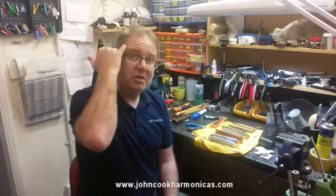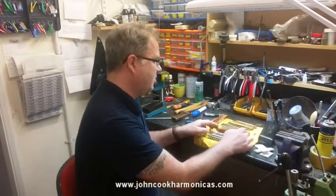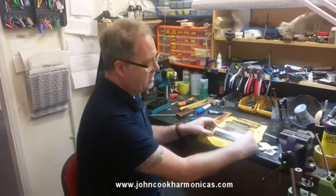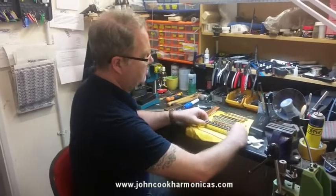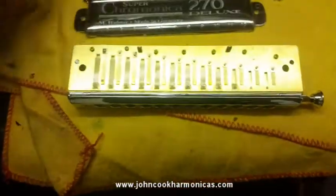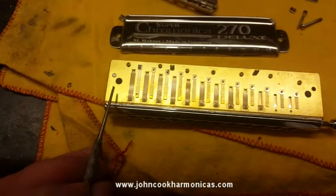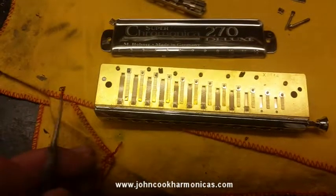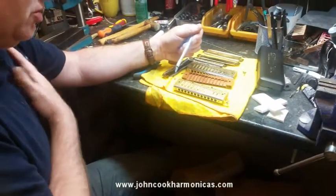Good morning everybody, it's John from John Cook Harmonicas. Today I'm going to spend a little bit of time talking about left-handed harmonicas — chromatic harmonicas. First of all, take for example this 12-hole 270 Deluxe. This is obviously a standard 12-hole setup for right-handed playing, but if you take the covers off, you'll see they are designed so that you can change the slider around and change the spring around so that it can be played left-handed.